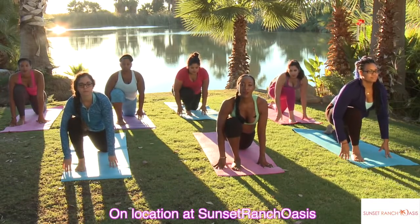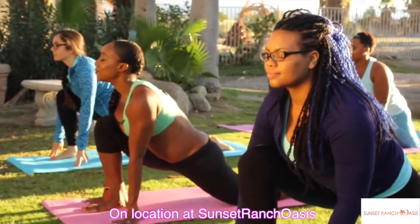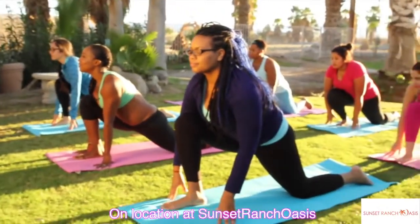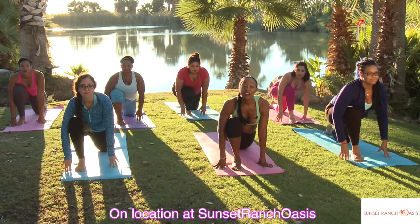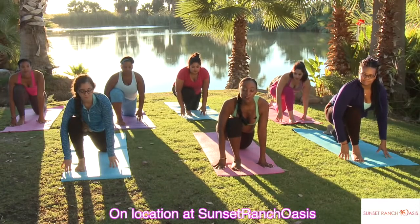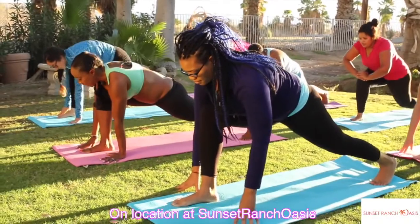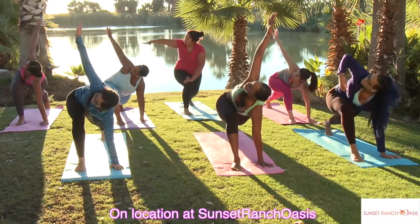Let's just breathe — inhale through the nose and exhale. Now you're going to go into the ball of your back foot, straighten that leg out, and turn towards the front leg and reach all the way up towards the sky.